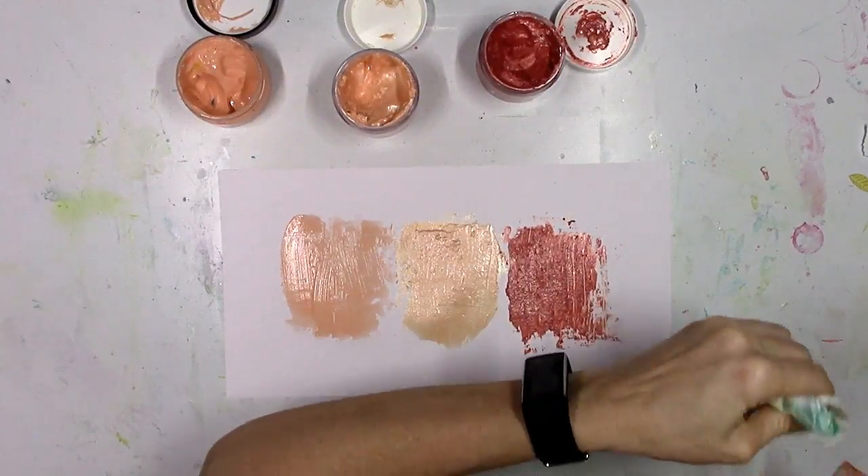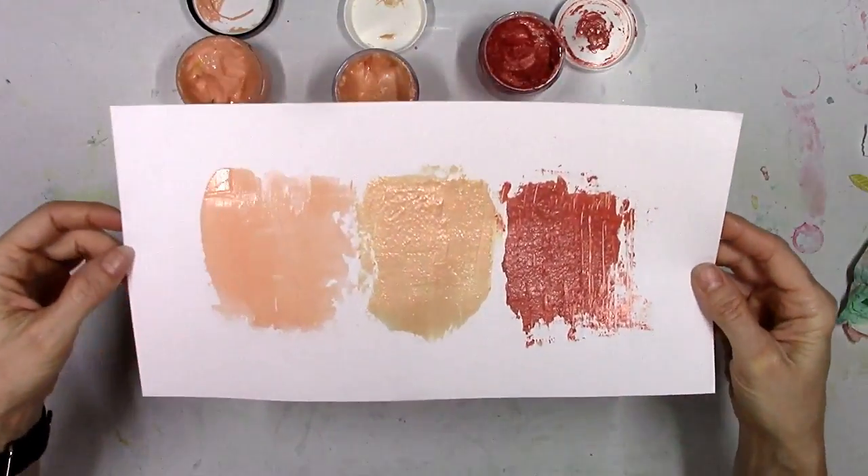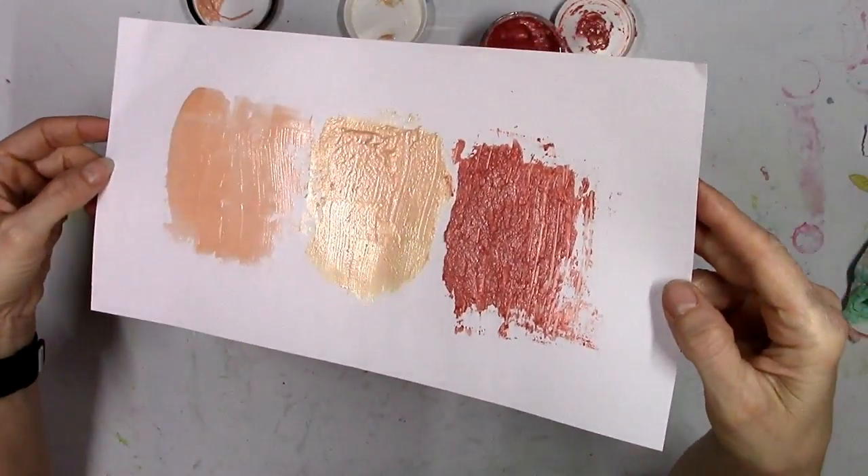So it just depends on what you like. As you can see the colors are a little bit different. Sometimes you may want the texture, sometimes you may want the color — everything's a little bit different.